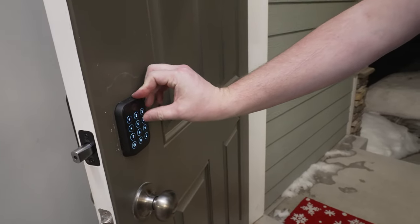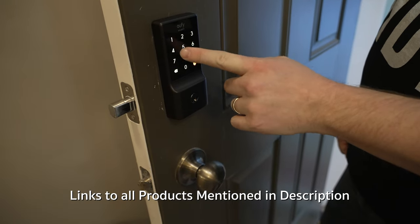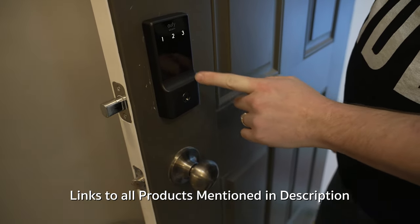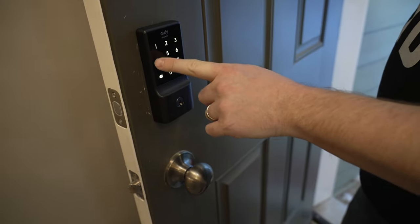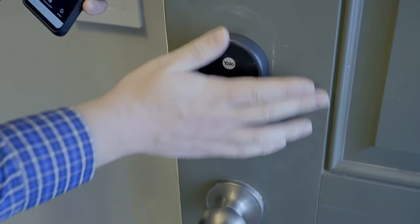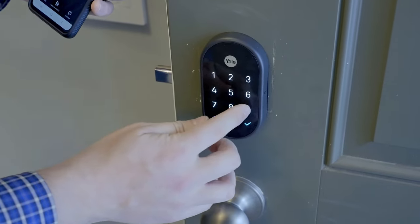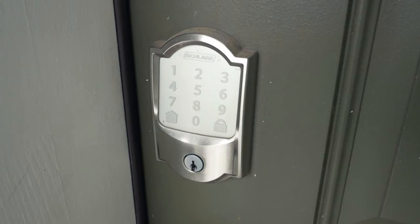Some locks are going to have a touch screen on the front where the numbers move around or extra numbers pop up first. They do this so that if someone's watching they won't have your exact code. With touch screen locks you'll see where you've touched before. I find touch screen style locks a little annoying because when you walk up they're not always lit up and sometimes you have to touch it to get it to go. I actually like the tactile feel where you can just see the numbers.